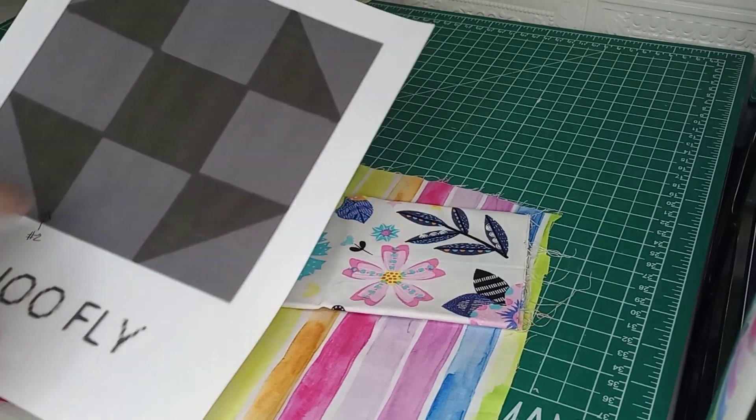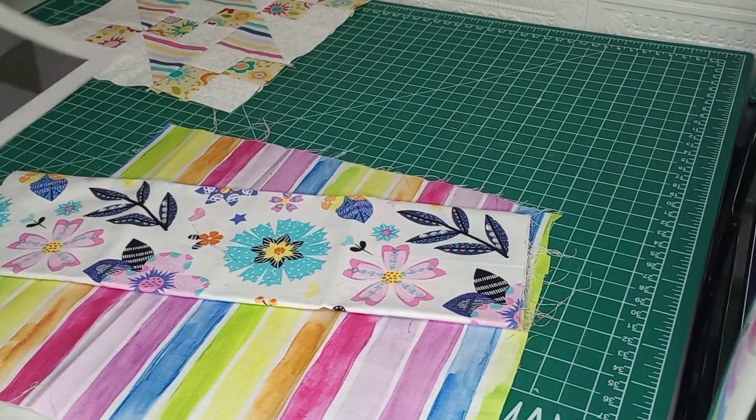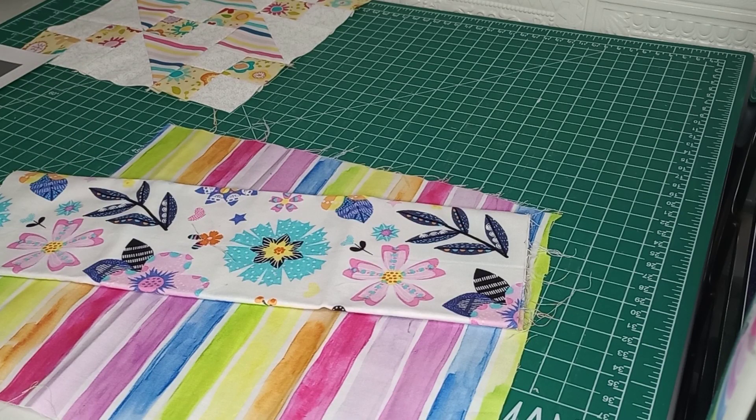So I'm going to use where the black is, I'm going to use a stripe, and where the gray is, I'm going to use this color. So I'm going to go ahead and get my fabric cut out and I will meet you back.